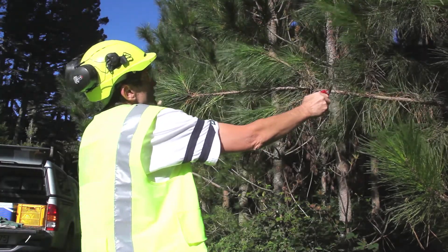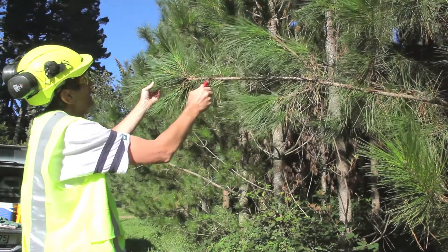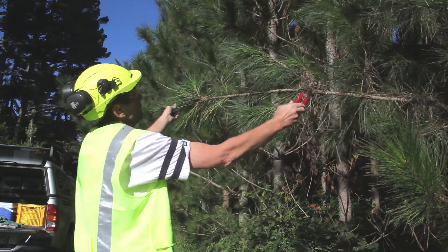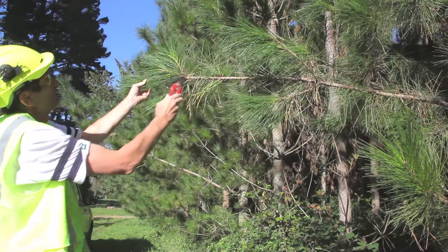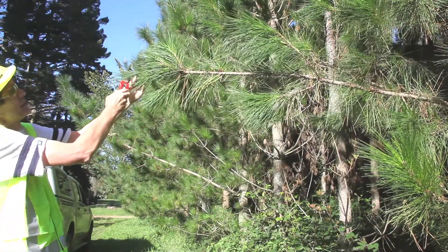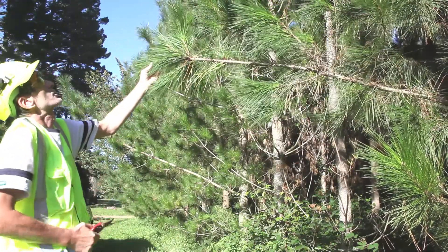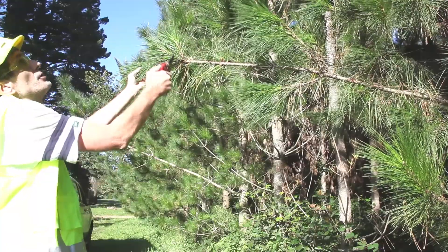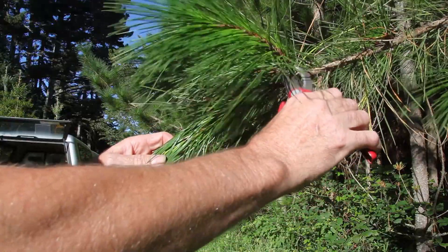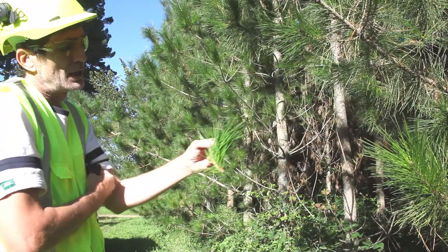What we're focusing on is the secondary branch right at the end of the primary branch. Three year foliage up to here, then two year foliage up to here, and then this year's growth starting in about November growing here as one year foliage. If I was to sample this branch and it was up in the top third of the crown, I would simply snip it about here and take foliage from this branch.